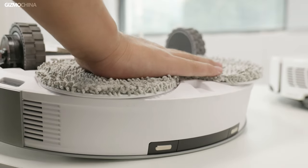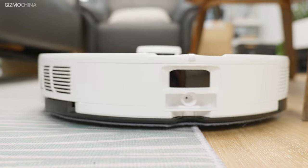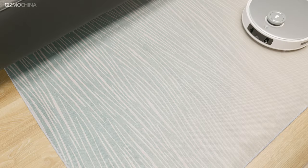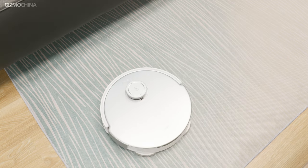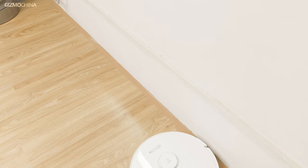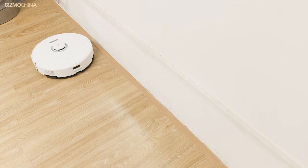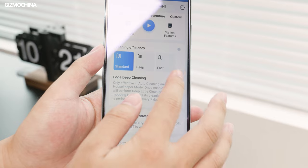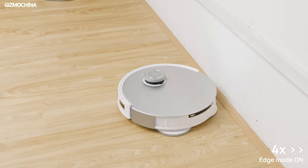As for mopping, the T20 Omni supports a 9mm mop lift compared to the S8 Pro Ultra's 5mm mop lift, making the Ecovacs model more adaptable to different carpet heights and preventing the mop from coming into direct contact with the carpet. The T20 Omni also supports edge-deep cleaning. To improve vacuum efficiency, I set up an automation of this mode on the Ecovacs home app and run it once a week. Unfortunately, the Roborock does not offer a similar feature.